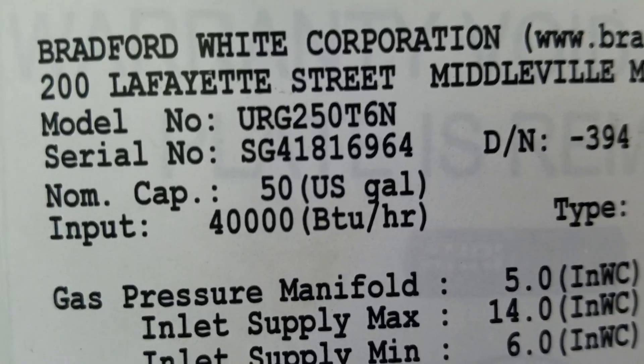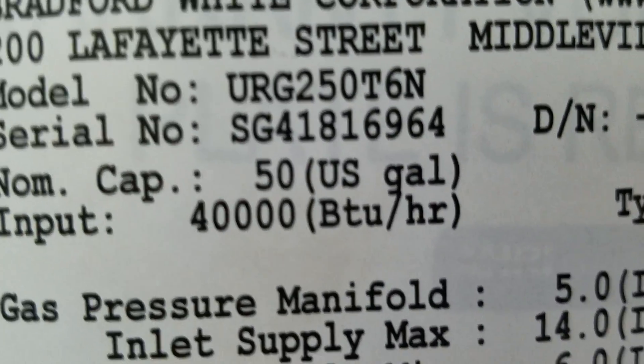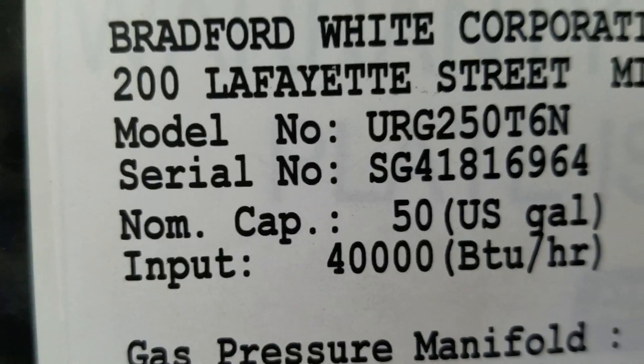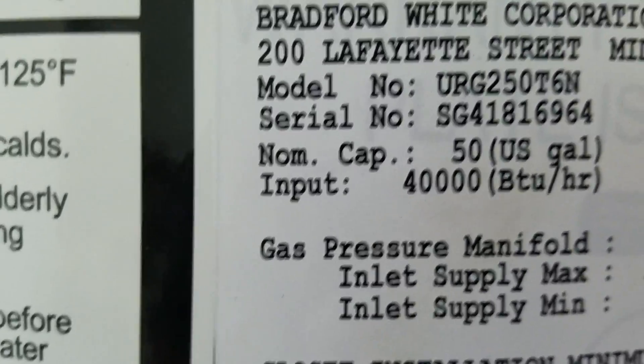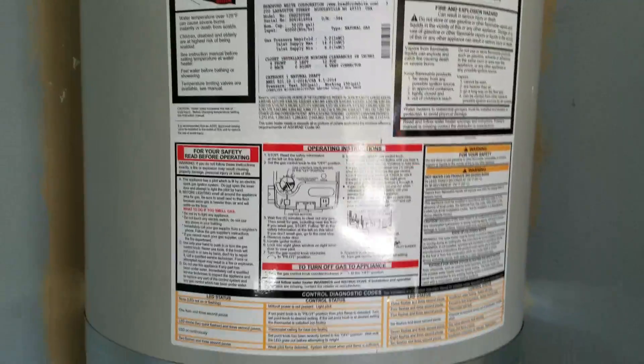And you can see here the model number and serial number. Go to BradfordWhite.com, go ahead and fill the information out for your warranty — model number, serial number, your name, street address, all that kind of good stuff, and get your warranty going on this.